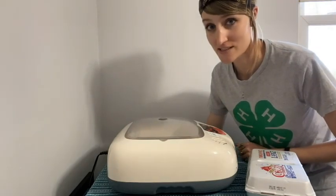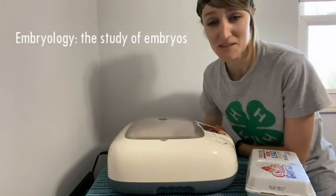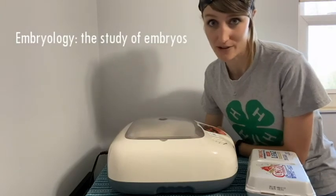So embryology, of course, is the study of embryos, and chicken embryology is the study of chicken embryos. So we're going to be doing some virtual embryology.